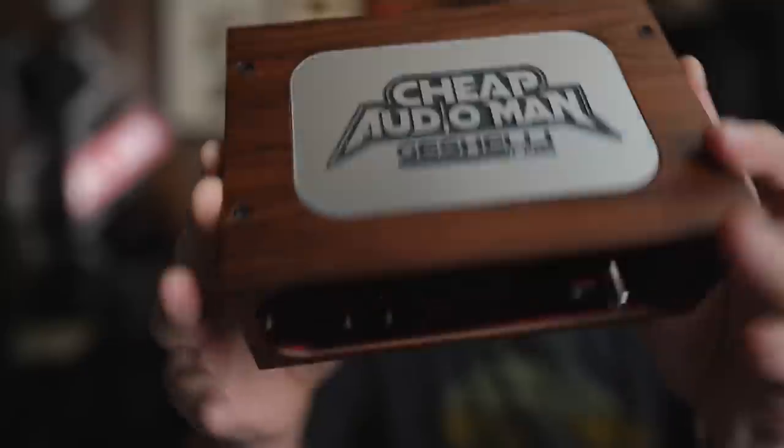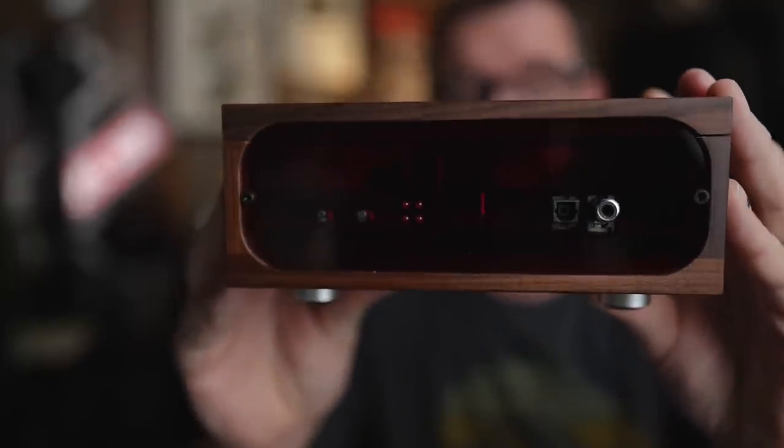I just hyped the heck out of this product. This is the new Juscelli Labs J2 AKM 4499 DAC with a Sparcos op-amp upgrade. And I just did a direct A/B comparison.